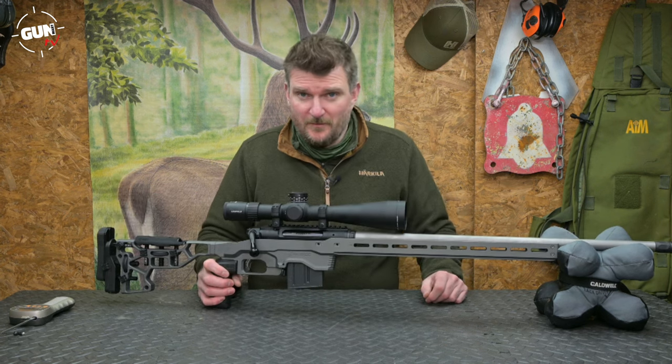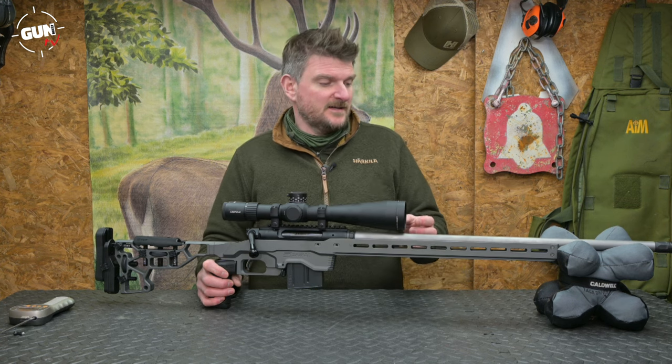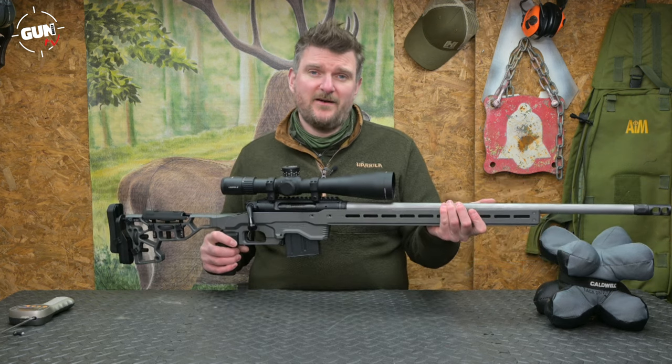I shot the rifle from a low-mounted tripod system, a bit like a bipod, to do the group shooting and accuracy testing. I've also shot it standing from sticks and from a rest bag on top of an actual barricade.